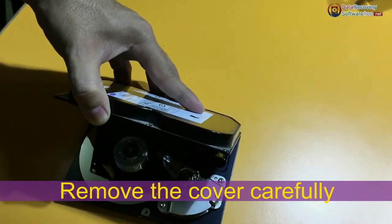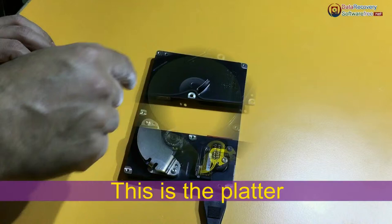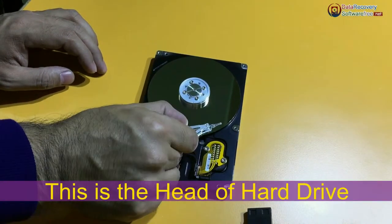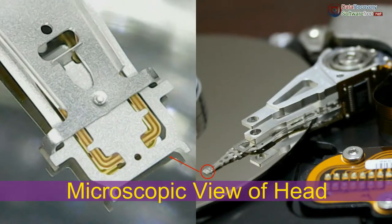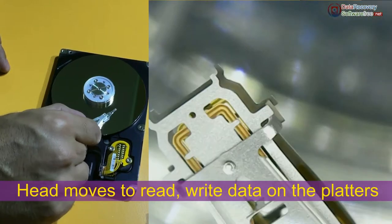Remove the cover carefully. This is the platter. This is the head of this hard drive — you cannot see the head actually, it is the head arm. Here we are showing you a microscopic view of the head. This is the head, and it moves like this to read and write data on the platters.